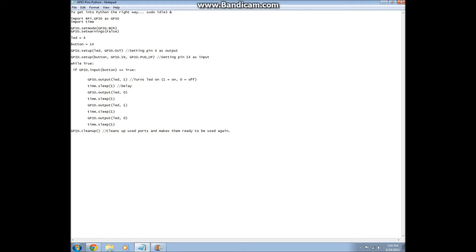If this is true, then we're going to do GPIO.output LED1. There are two ways of output: there's one and then there's zero. One turns your LED on and zero turns it off. So this is pretty much self-explanatory — it's going to turn pin four on. Then we're going to do sleep.